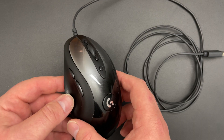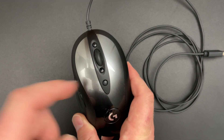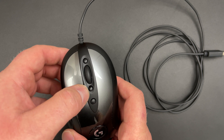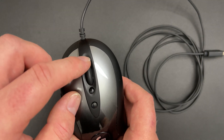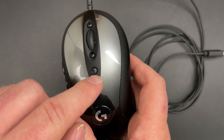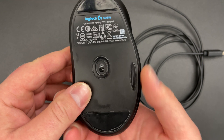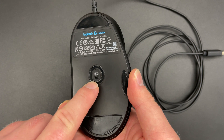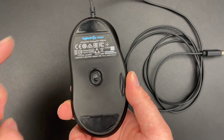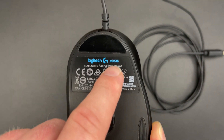This is a mouse that has eight fully programmable buttons. We have of course the left and right click. We have the scroll wheel, and above and under the scroll wheel we have two buttons — by default they are DPI up and down. There's also a multitasking button and forward and backwards buttons. The sensor is the HERO 16K, a 16,000 DPI sensor, and we also have two big glide pads here and one small one.